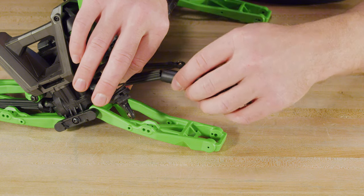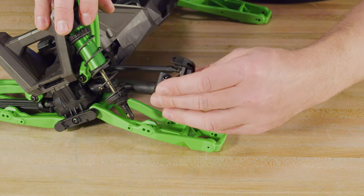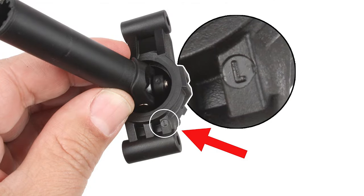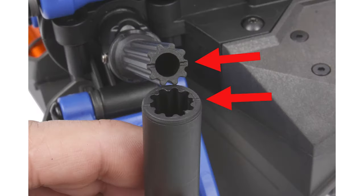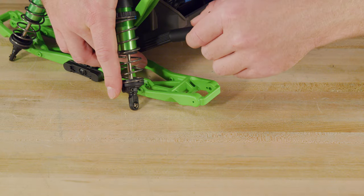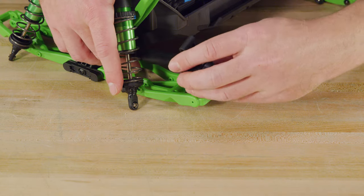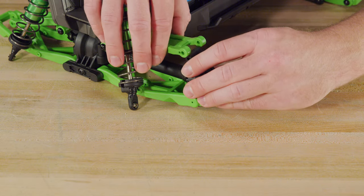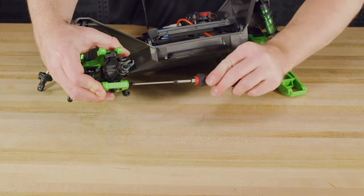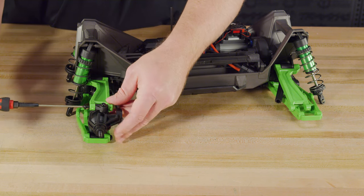With the new arms in place, you can now reinstall the steering block, caster block, and rear axle carriers. The caster blocks and axle carriers are labeled R and L to indicate right and left, and the driveshaft halves are keyed to maintain correct universal joint alignment. There are marks in the shafts to show correct alignment, but you can just rotate the female half until it slides over the male half. The shafts only fit together when properly aligned. Reinstall the screw pins to secure the caster blocks and rear axle carriers.